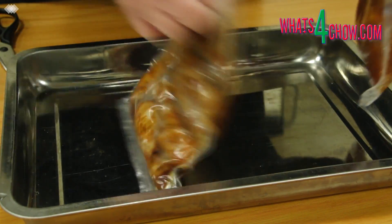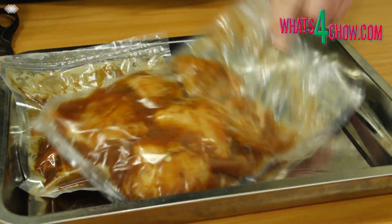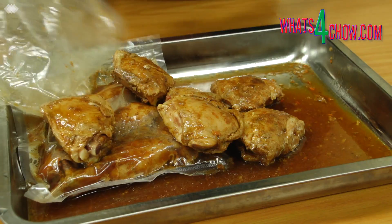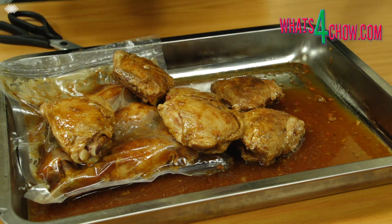This chicken is now perfectly cooked through, well seasoned, juicy and supremely tender. The juices from the bags can be used to make really good gravies, sauces, or used as a soup base.